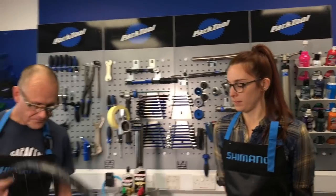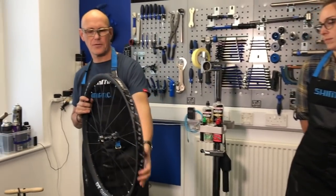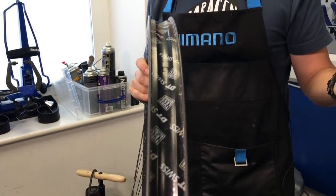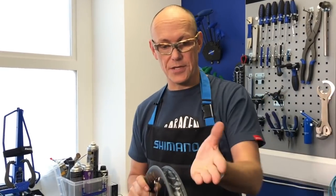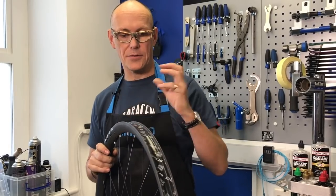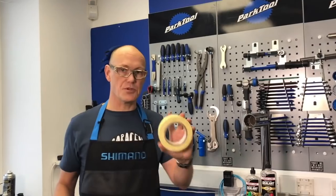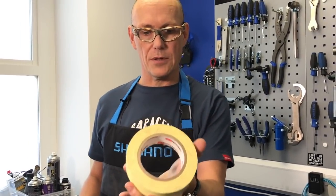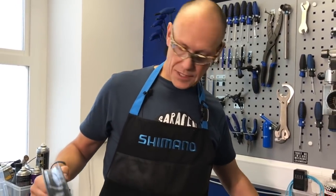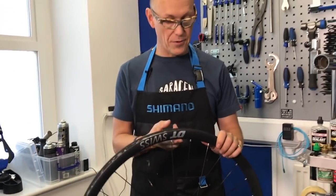So to do that, we're going to start with a wheel. Ours is already taped for tubeless. The idea with tubeless is you don't have a tube — you just have the tyre, an airtight base of the rim, and tubeless sealant. You might use some tubeless tape if your wheel isn't already set up ready for tubeless. This DT Swiss one comes already taped, so all we need is a tubeless valve and a tyre.